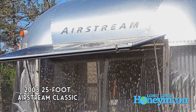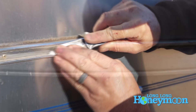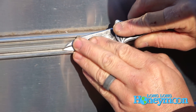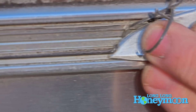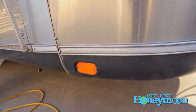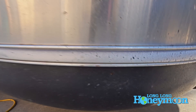Our beloved trailer has been showing her age. The first important piece of this facelift had to do with the chrome trim that extends around the circumference of our trailer. That trim is supposed to be bright and shiny, but over the years our original trim had faded.